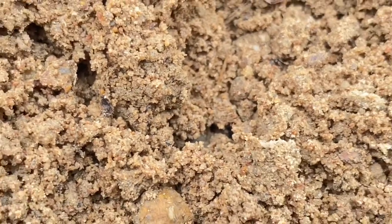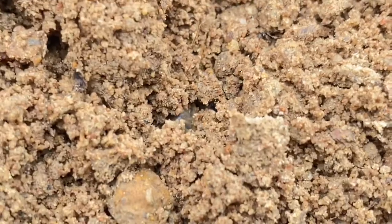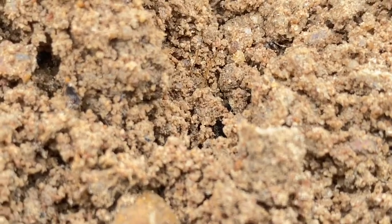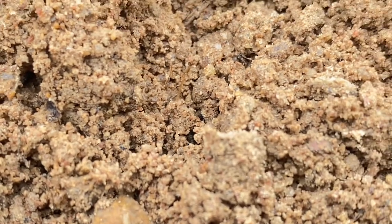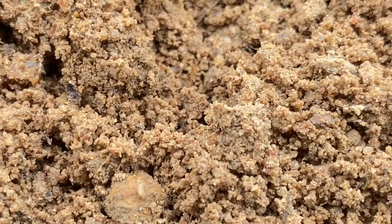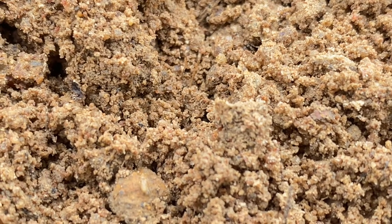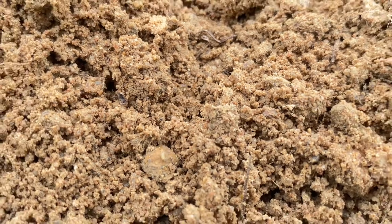About one hour after sunset they come out and look for food such as insects. During the evening you can hear them singing in the fields — these are adult male mole crickets calling to attract female mole crickets.